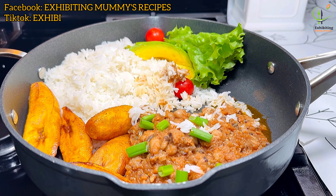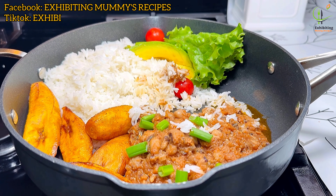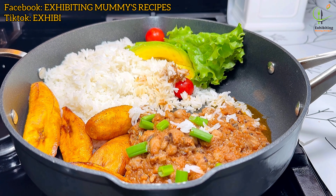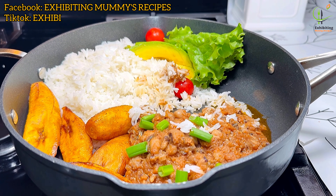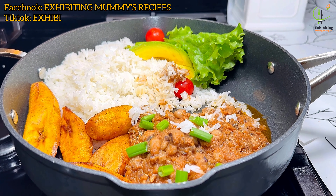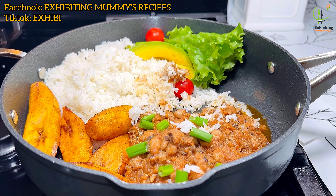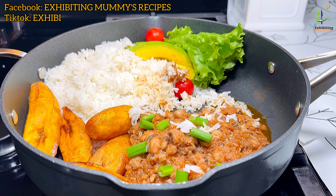I actually like my beans soft, but not too soft or very soft like this. But since my husband wants it this way, I have to do it. Sometimes I make it my way, sometimes I make it his way — so today I'm making it his way.